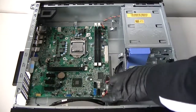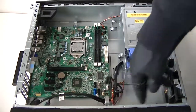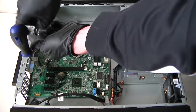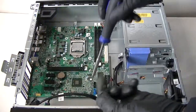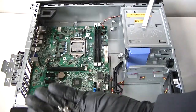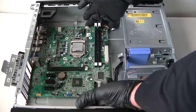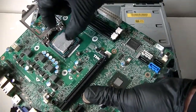Now we'll remove the last part: the motherboard. It looks like it has six screws. Make sure everything is disconnected — all the case cables, everything is disconnected, nothing is mounted to the motherboard. Then just remove the motherboard. Remove the processor — there's a clip right here, press it down and remove the processor.